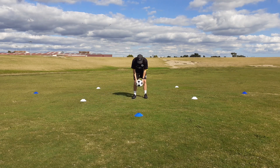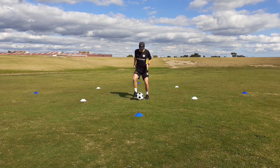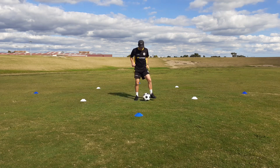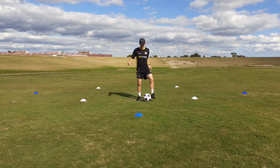For our first ball mastery technique we're going to focus on our toe taps. It's really important we bend our knees, we get our heels up off the ground, we keep our top half of our body nice and straight, and all we're doing is passing the ball side to side — using the inside of our toe to knock it from one foot to the other. Make sure you're scanning over both shoulders, scanning left, scanning right, and looking out in front.